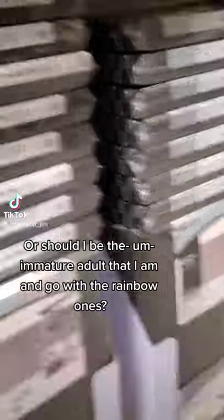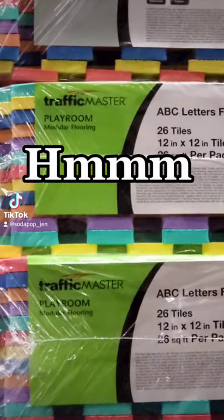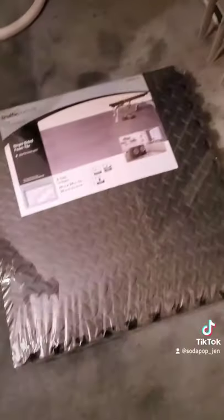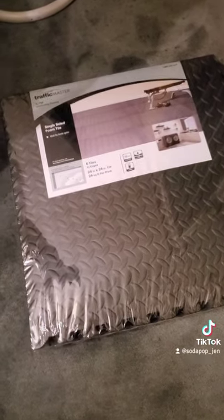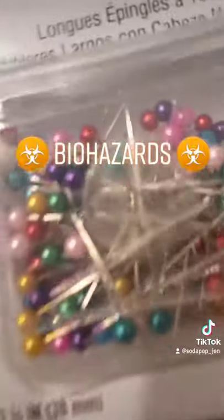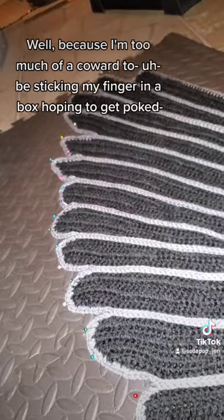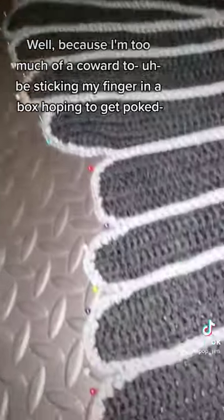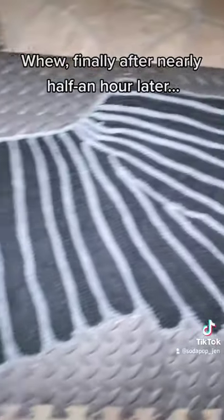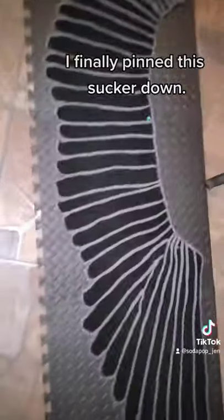So many different options — should I go with the gray pins, or should I be the immature adult I am and go with the rainbow ones? I decided to be a responsible boring adult and get the gray mats. No rainbow colored ones. Oh look at this nice box of pins — I can't wait for it to become a box of biohazard. Time to start pinning it! Because I'm too much of a coward to stick my finger in a box hoping to get poked, I just dumped them out on the mat. Finally, after nearly half an hour later, I finally pinned this sucker down.